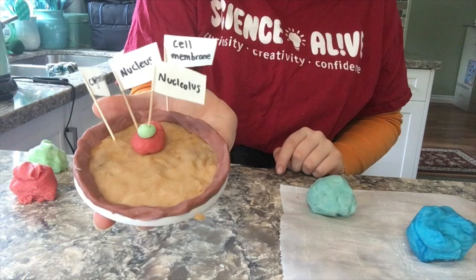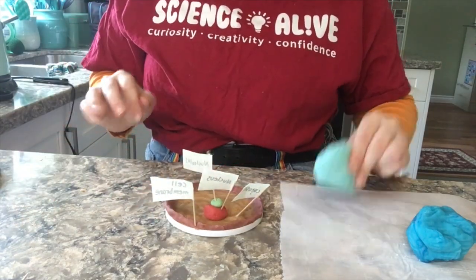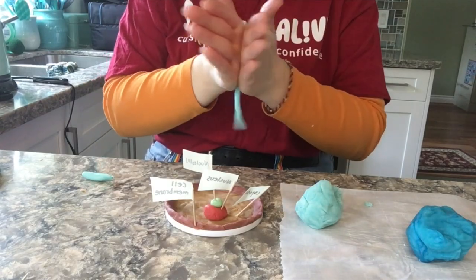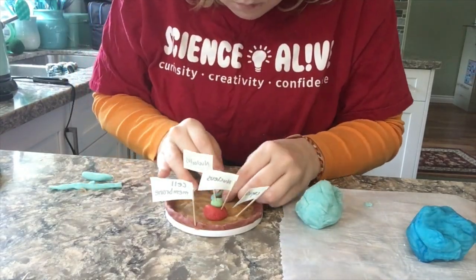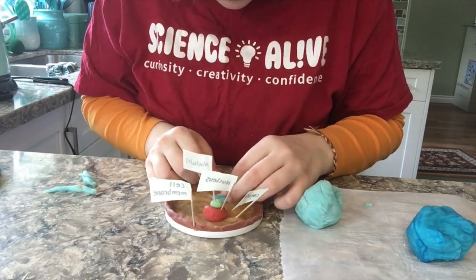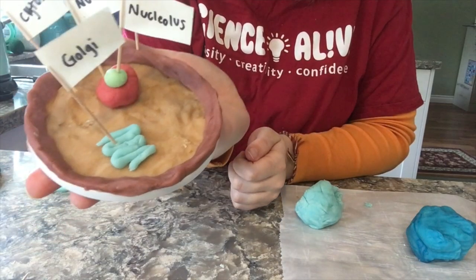Next, we have the Golgi. The Golgi apparatus is a membrane-bound structure with a single membrane. It gathers simple molecules and combines them to make molecules that are more complex. It then takes those big molecules, packages them in vesicles, and either stores them for later use or sends them out of the cell. It is also the organelle that builds lysosomes, which are like cell digestion machines.